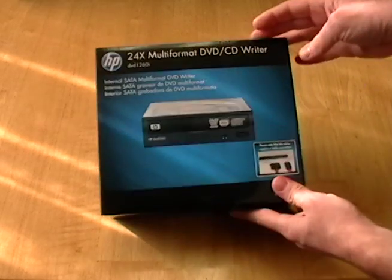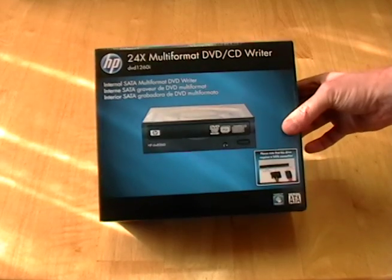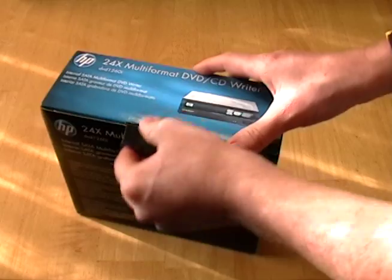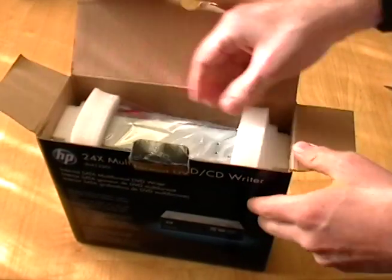Alright, this is an unboxing video of the 24x multi-format DVD CD Writer. So once you get through that sticker, open it up here and see what we've got.